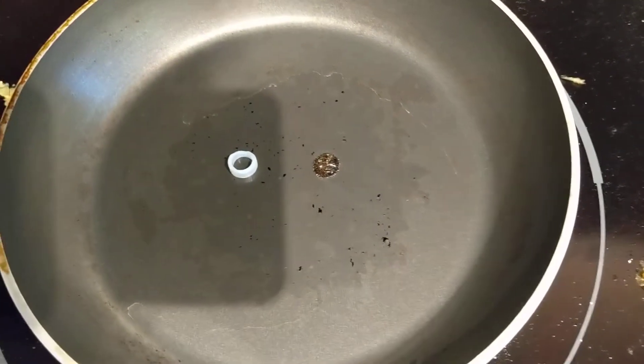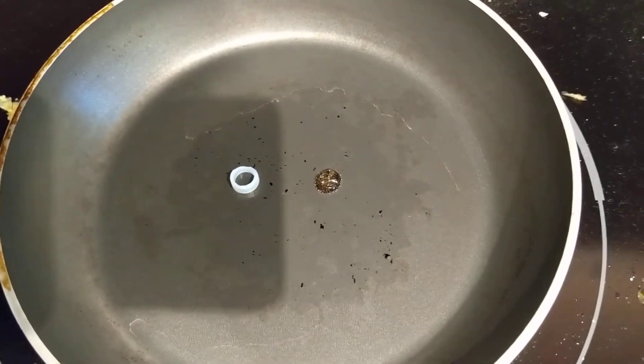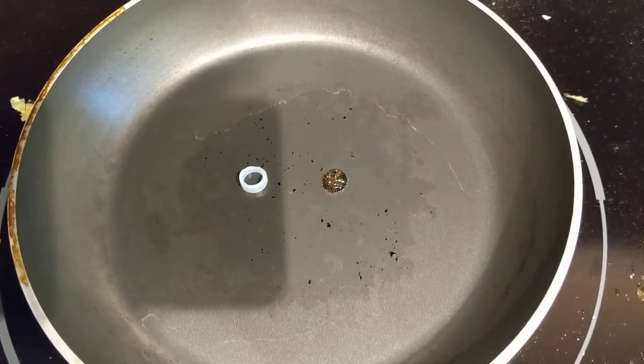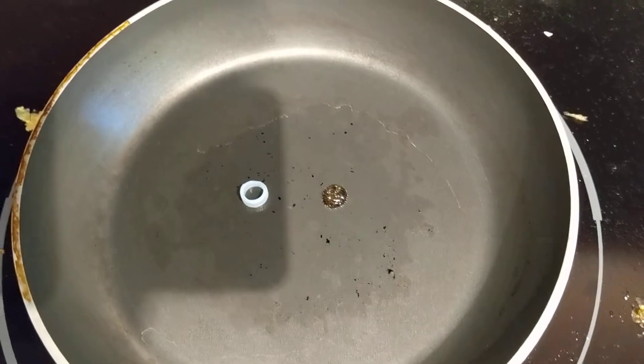And so that answers the question. The stuff on the left is definitely not vinyl tubing. I think it's most likely silicone, as advertised.